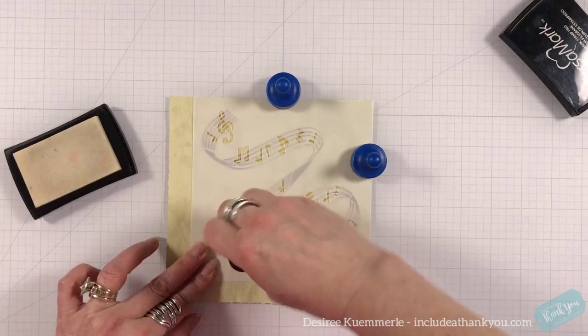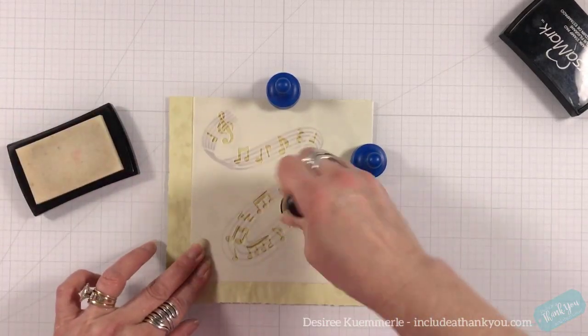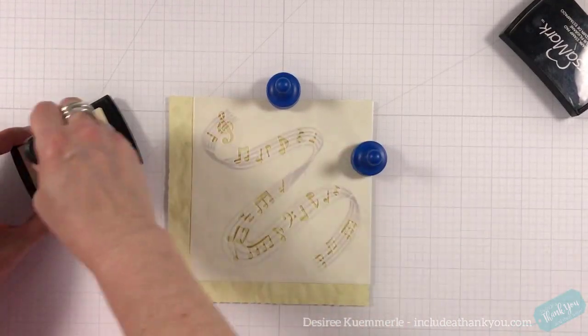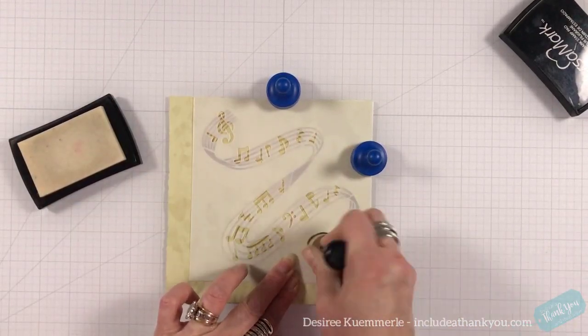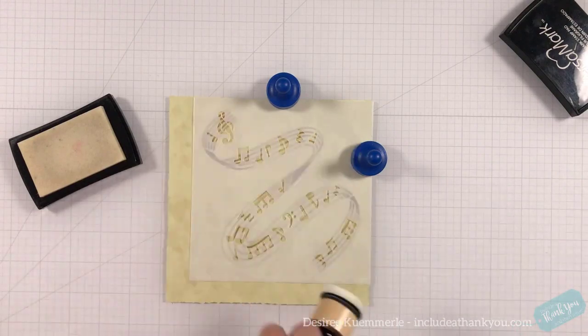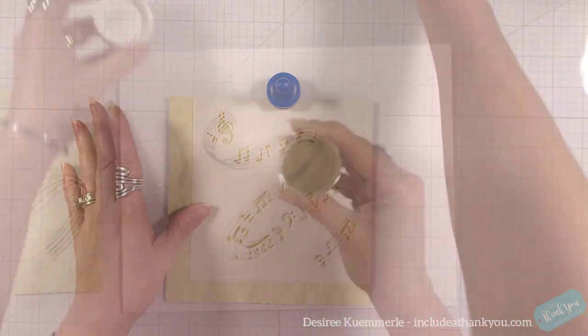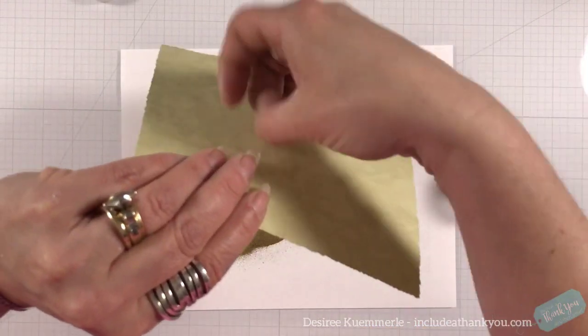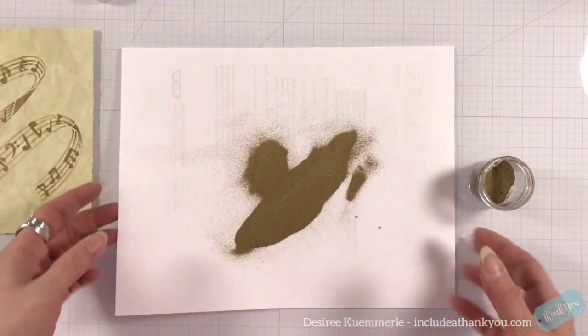I love this mat that I'm using — I did a review for it. It's by Studio Board. It is all magnetic and those magnets hold everything in place; it's not moving. It's really nice that it holds those items there. I don't have to worry about tape or anything else because I always get that wrong.